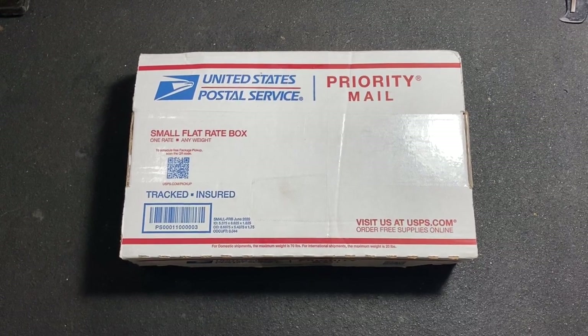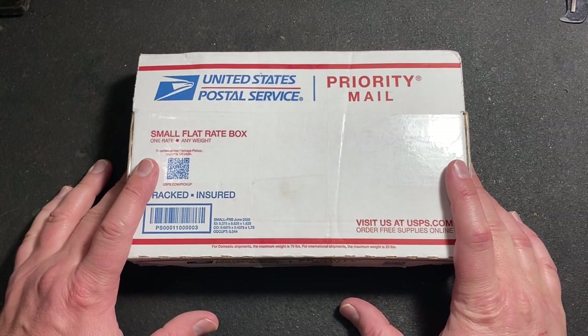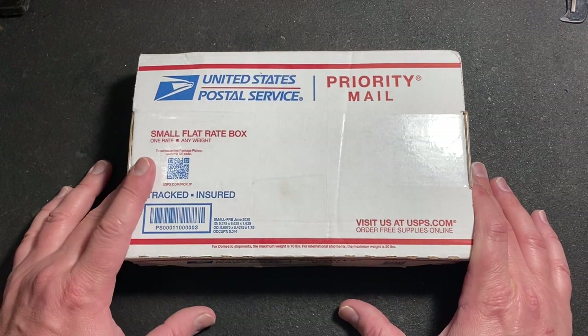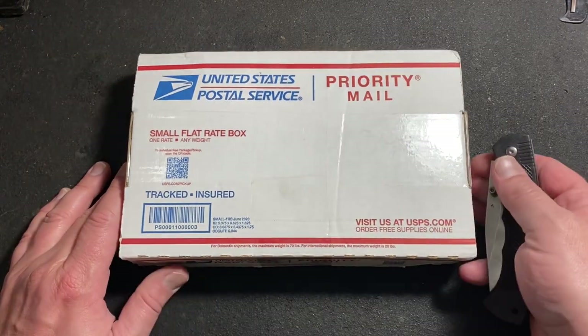Alright, good morning everybody. Here is the package that I was hoping yesterday to have opened on live, but it was being held hostage for a short time by the post office. Anyway, I got it today and we're going to open it up now.